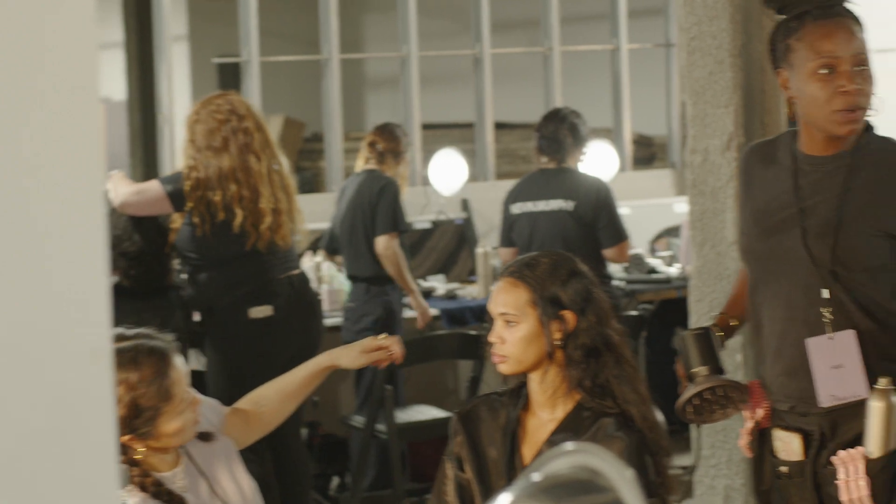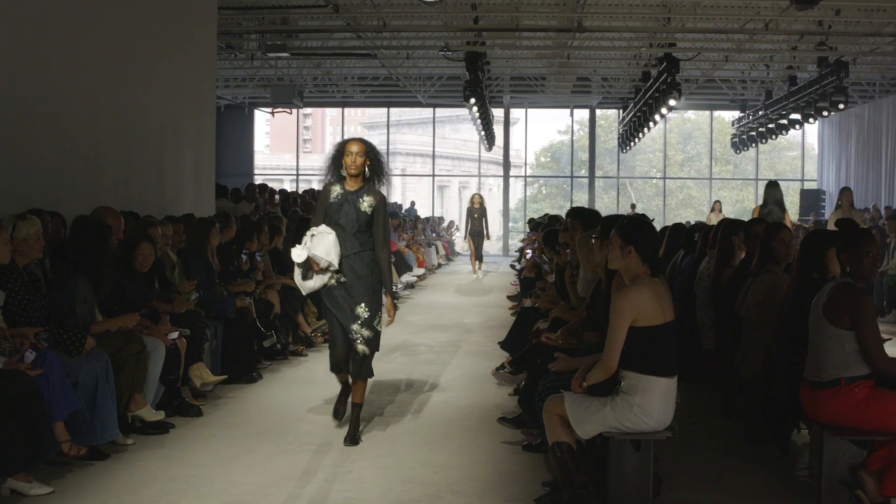Hi, my name is Mustafa Enas. We are here at New York Fashion Week Philip Lim Show in Chinatown with Dyson.